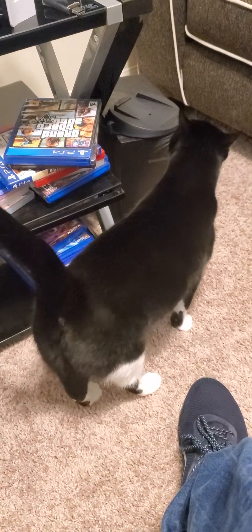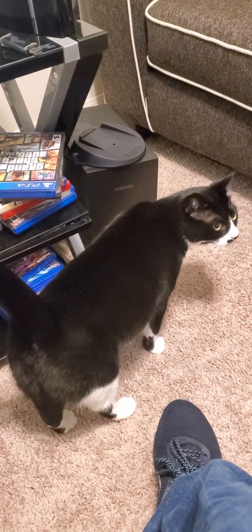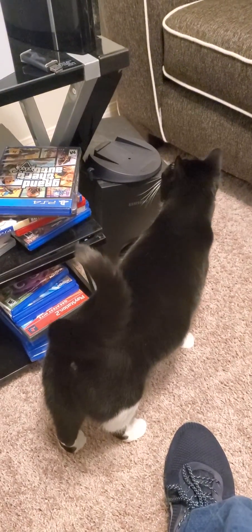Hey Lily, what are you doing? Get out of the picture. Please, don't smell that. Lily, are you looking at me? I'm right over here. Fine then — no food. Just playing, y'all. She's always excited to see me.